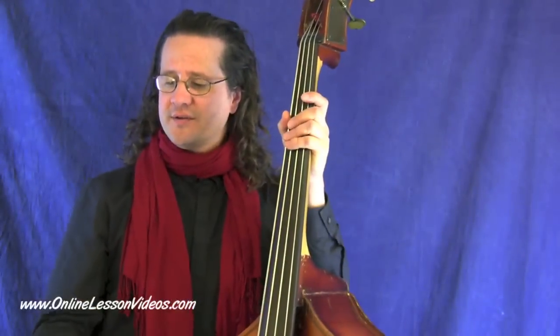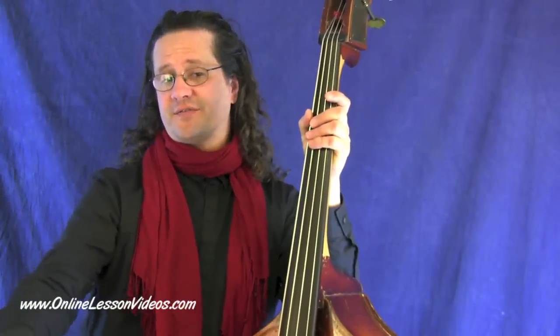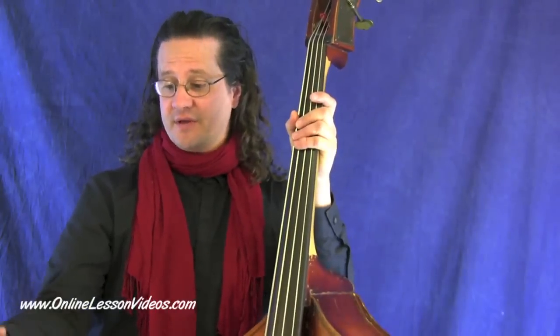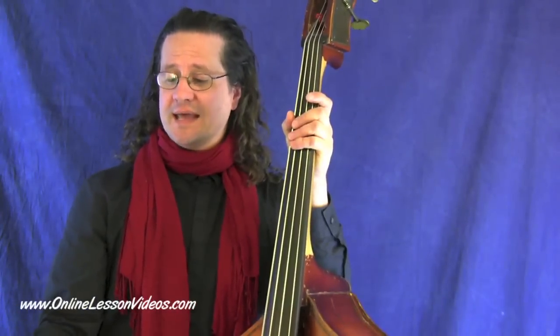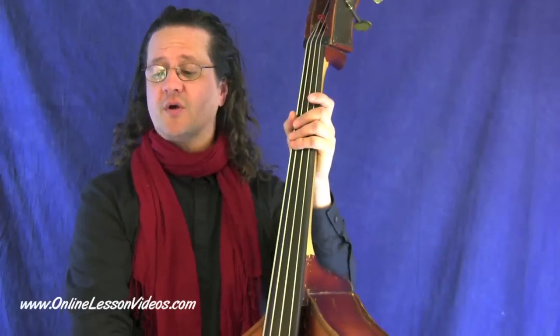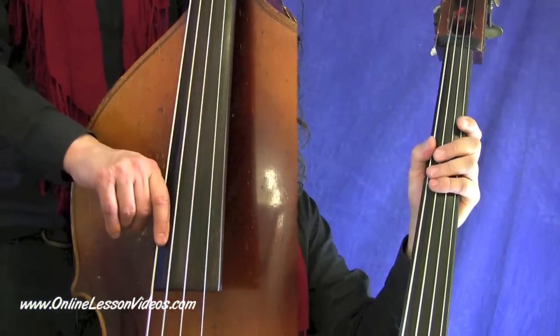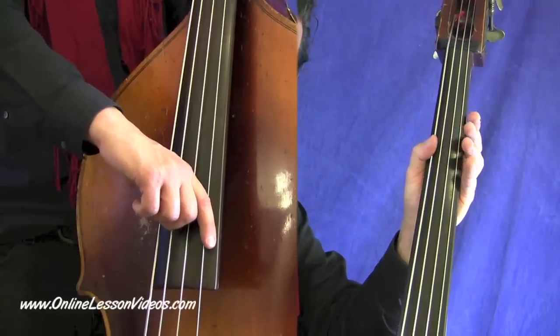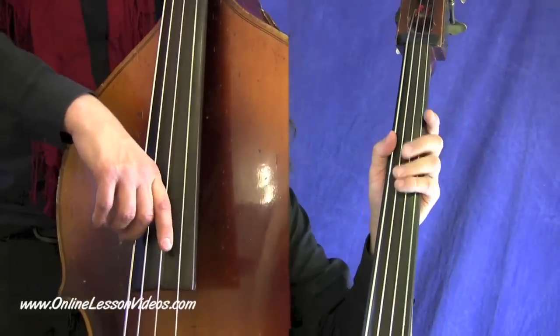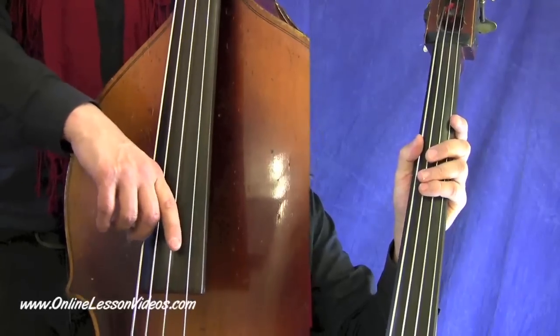You'll notice that there's the D note and then the second note is the fifth of the D chord. It's common knowledge with a lot of bass players where you use root, fifth, root, fifth. And that's basically what we're doing. In measure one we're going root, fifth, root, fifth. Measure two is a G chord and we're going root, fifth, root, fifth. And then back to the D.